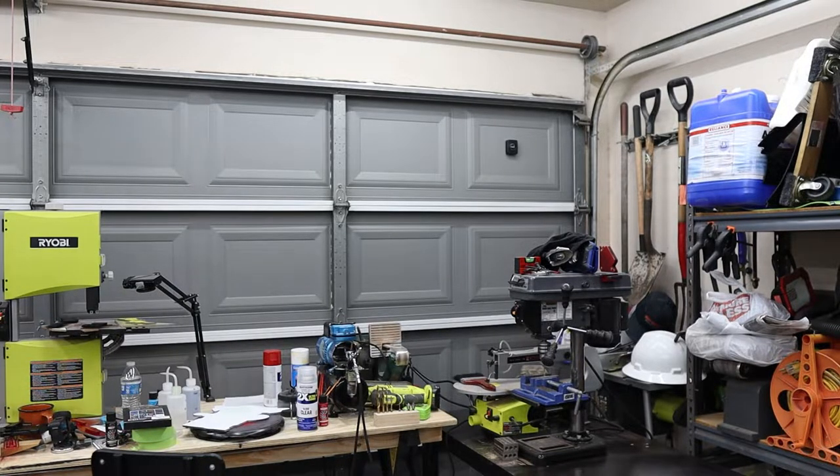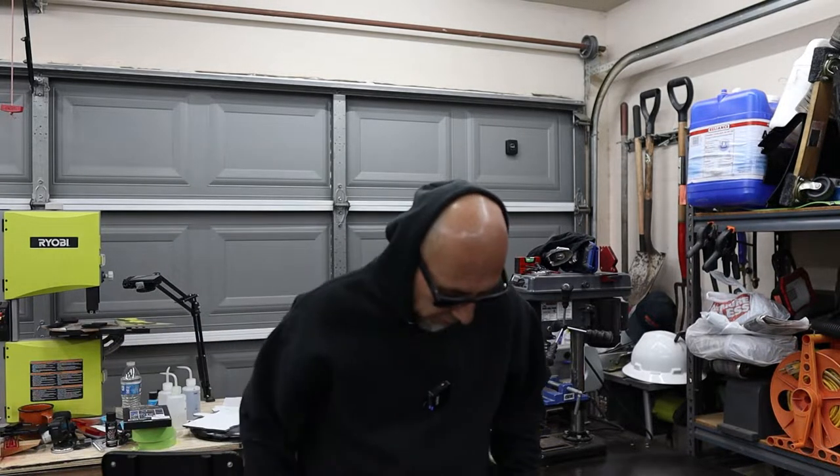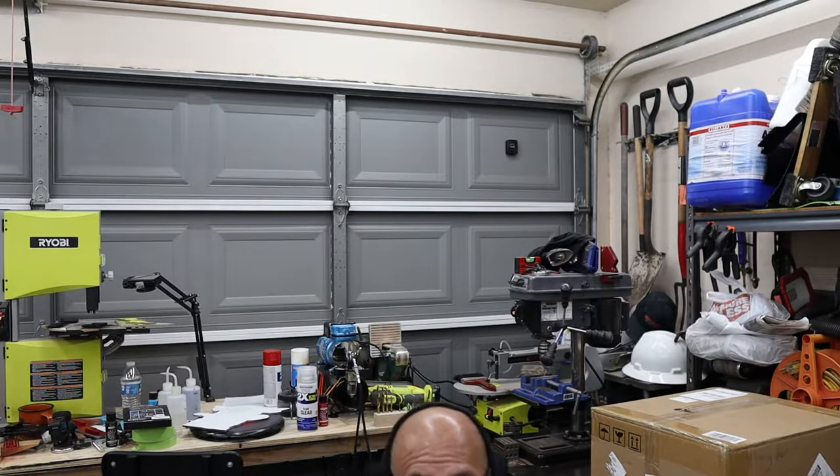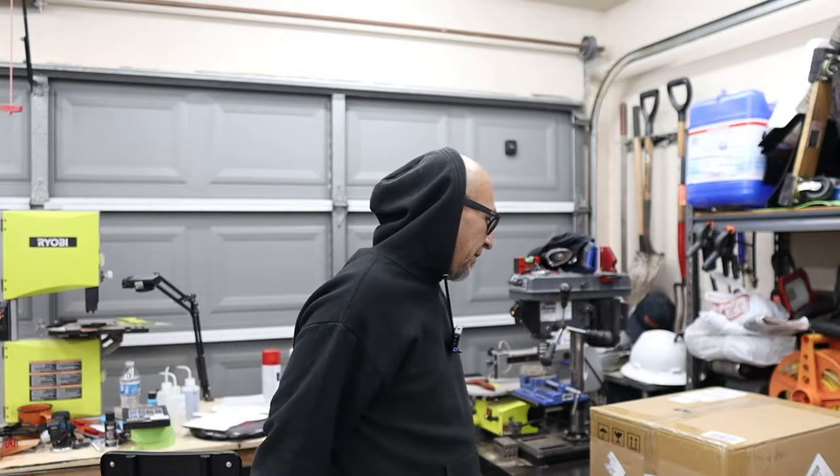Let me see if I can unbox it — I did it! Sometimes, yeah, that box is not that heavy. 22 pounds.